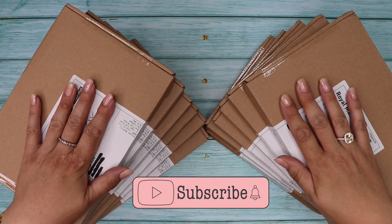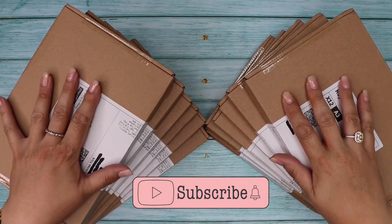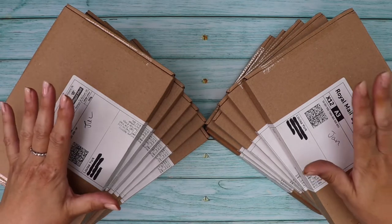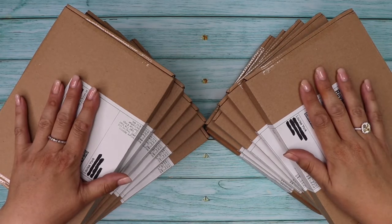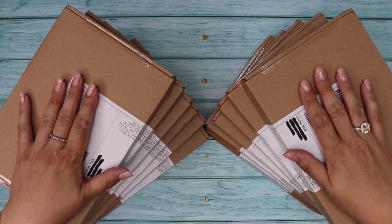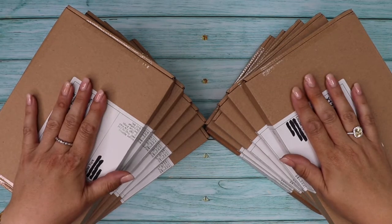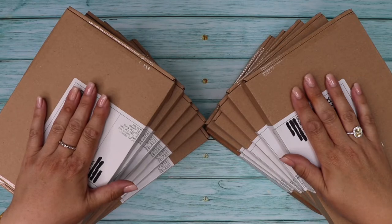Welcome back to the Rhubarb and Burble YouTube channel! As you can tell from the video title, this is a 12 months' worth unboxing of Spotlight Stationery boxes. I've had a very busy year and I thought 12 months would be a good point to go back and unbox these for you, to see if it's something you might want to subscribe to.